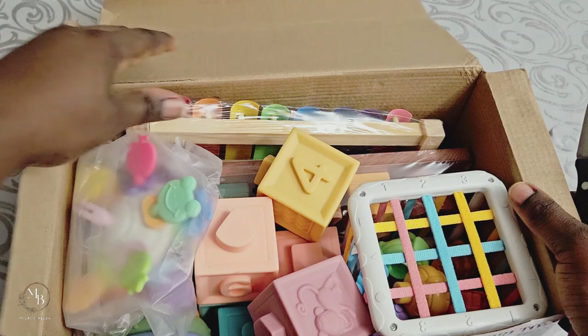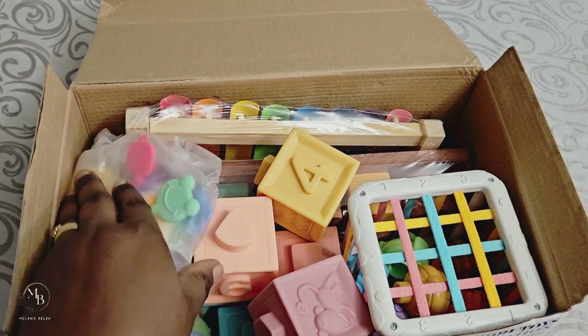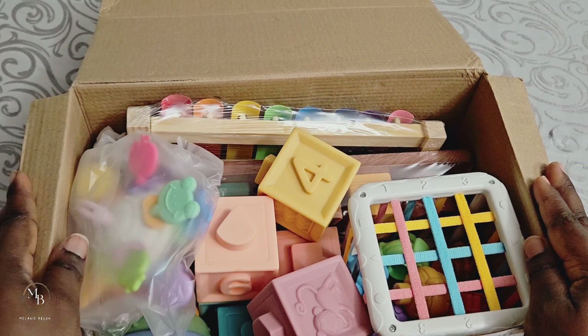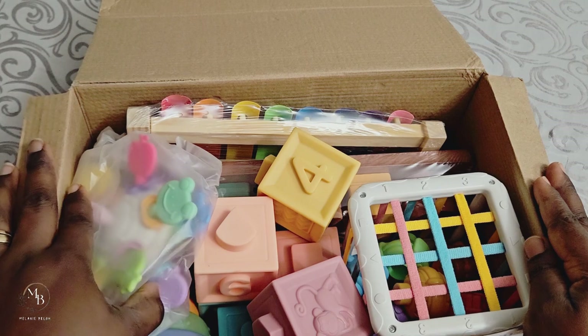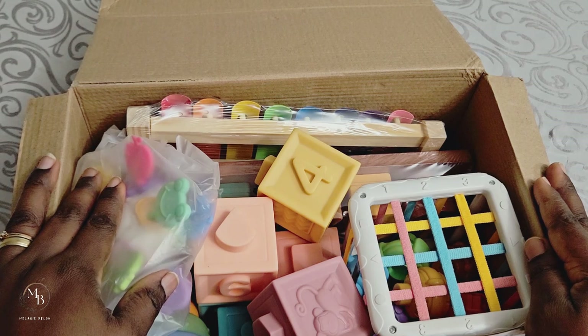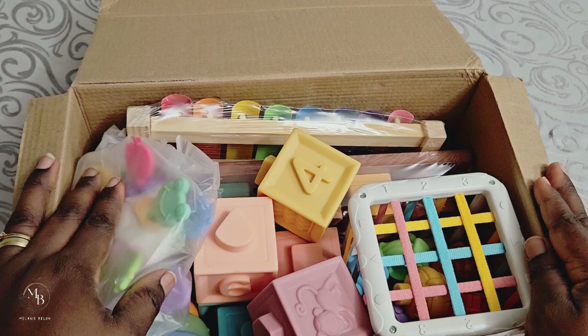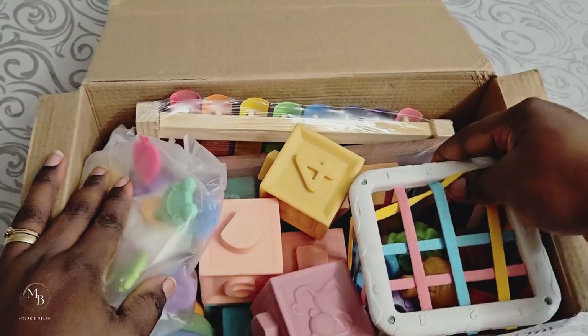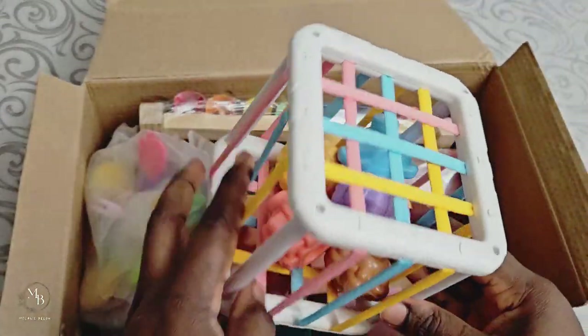So initially when this box came in — it arrived a couple of days ago — I've been procrastinating opening it, but I'm glad I finally did because I really want her to play with a lot of these. When the box first arrived, my first impression was like, hmm, it looks so small. You guys would agree that sometimes the sizes of things you see online are never exactly the same, and this is just a perfect example.